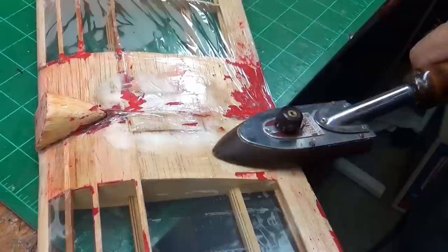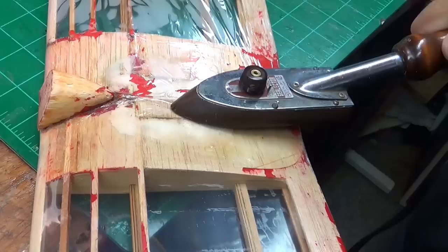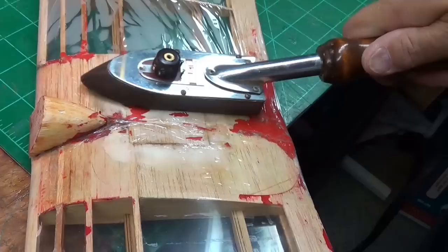Hey, Uncle Dick here. I'm enthused about laminating film. I use it on foam planes and you've seen the video on how to fix a foam plane with laminating film.